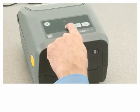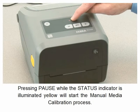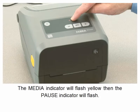Pressing pause while the status indicator is illuminated yellow will start the manual media calibration process. The media indicator will flash yellow then the pause indicator will flash.